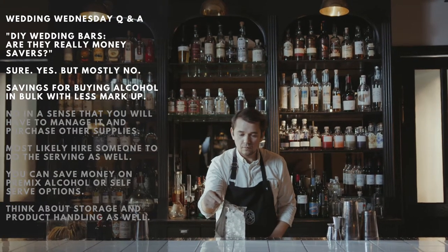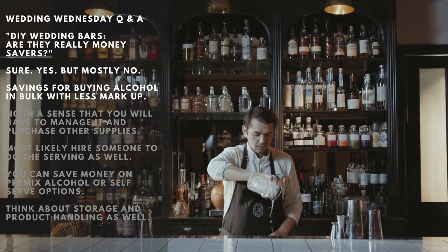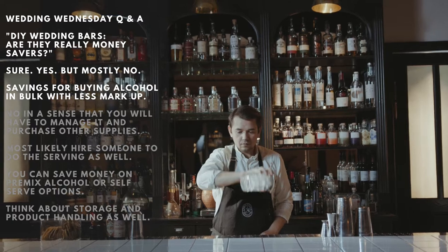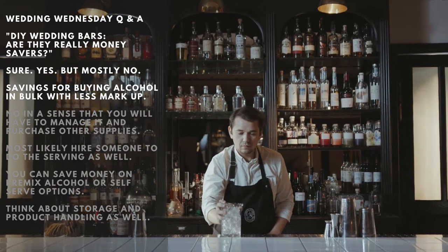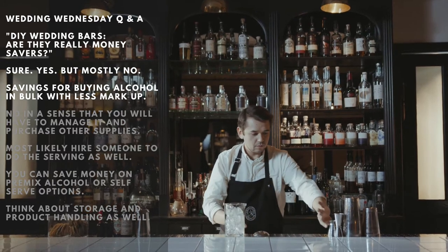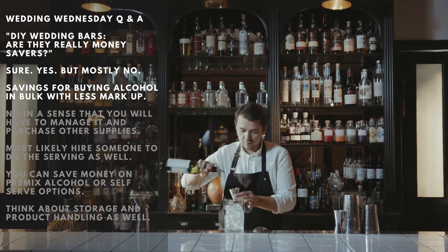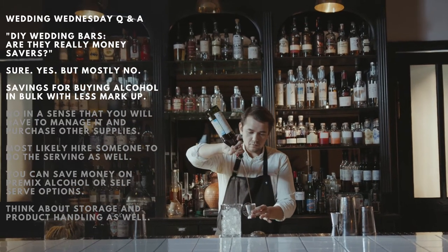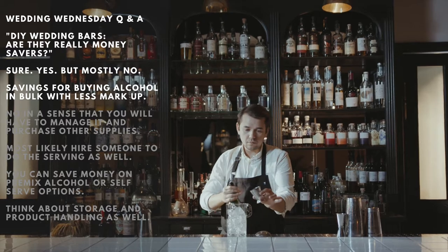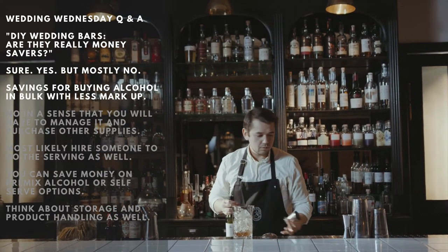As you open the bar, maybe after the guests walk into the dinner reception area, you can shut it down during dinner. Open it up again as you also open up the dance floor. Pro tip: create a bar menu printout that can be clearly seen and read as the guests approach the bar. If you decide on a minimalist bar, this should make it a ready decision for them, which avoids a lineup or too much crowding around the bar area.